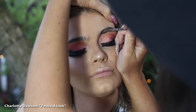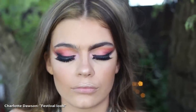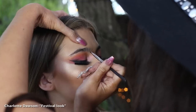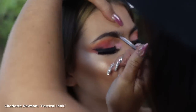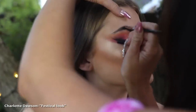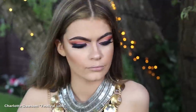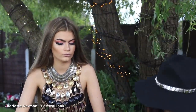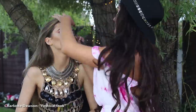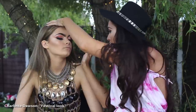Now I'm on to the eyebrows and I'm using Dip Brow, which is from Anastasia Beverly Hills also. We love Anastasia — she's like the queen of makeup. So this is Chocolate Colour Dip Brow. It's amazing. Obviously she's got amazing eyebrows to work with, but you've got to feather them up and just keep them really, really bold. So now we are going over the brow bone with Nylon, which is a godsend from MAC — it literally makes your eyes pop.